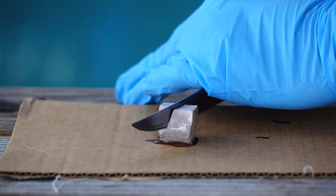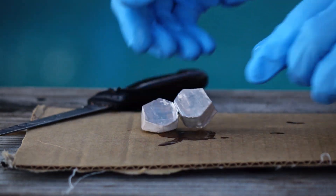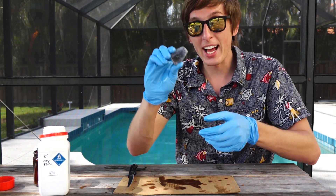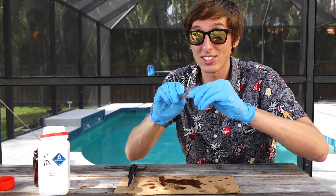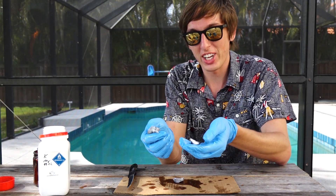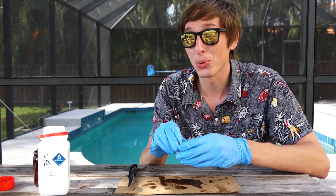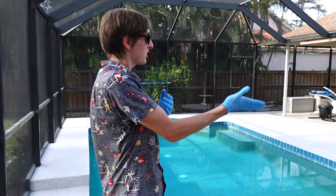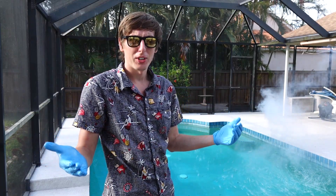Let's start with sodium metal. Sodium metal is soft, way softer than lead. It's so soft you can easily cut it with a knife. Next up is potassium, and it's even softer than sodium. I can tear it with my hands like it's made of silly putty. It's also a lot more reactive than sodium. As soon as I toss it in, it instantly reacts.